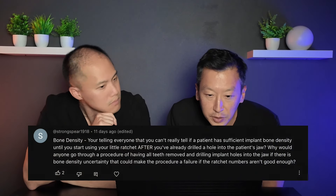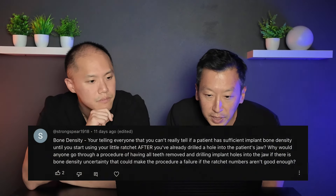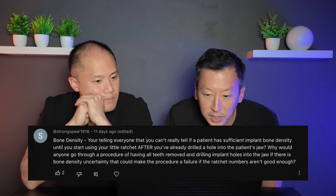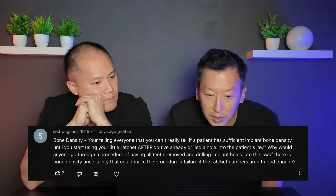Strong Spear asks about bone density: can you really tell if a patient has sufficient bone density until you start using the ratchet after drilling into the jaw? Many times we have a pretty good idea of bone density. When you have your CBCT done, we can actually see your bone density — on 3D scans, the more dense something is, the whiter it appears. The more white in the medullary, cancellous part of the bone, the better the density.